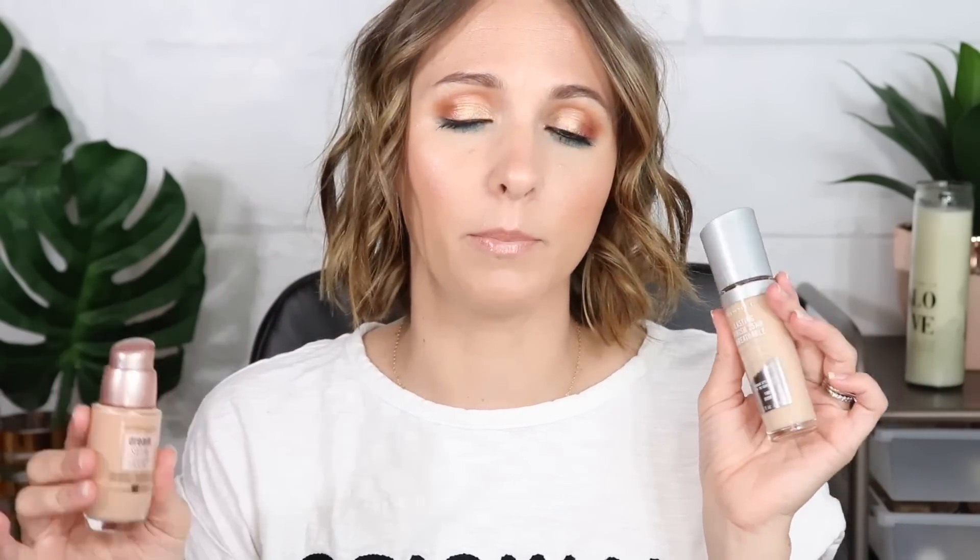My two honorable mentions are from the drugstore: the Rimmel Lasting Finish 24 Hour Breathable Foundation and the Maybelline Dream Satin Liquid. Both are light foundations. I wear them on lower coverage days when I want more of a fresh look. The Rimmel has SPF 20 and I'm shade Ivory; the Dream Satin is Classic Ivory shade number 20 and does not have SPF. These are both really great buildable foundations — you can build them up to medium coverage, but around full coverage they start to get a little cakey.